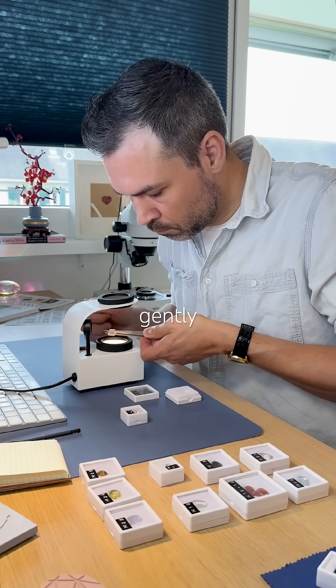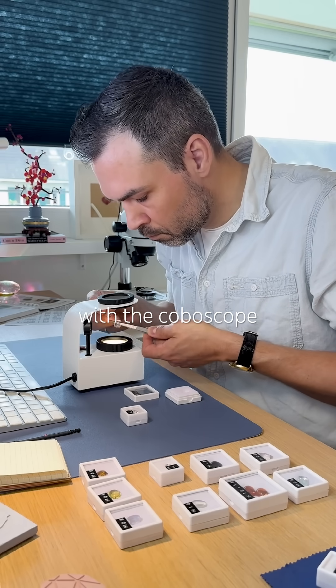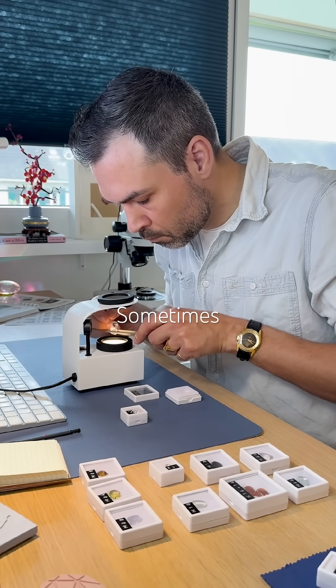If no rainbows, try gently tapping the gem with the conoscope on different spots. Sometimes that's all it takes.